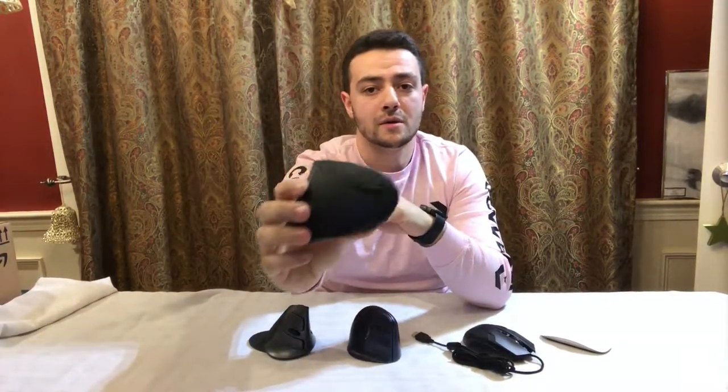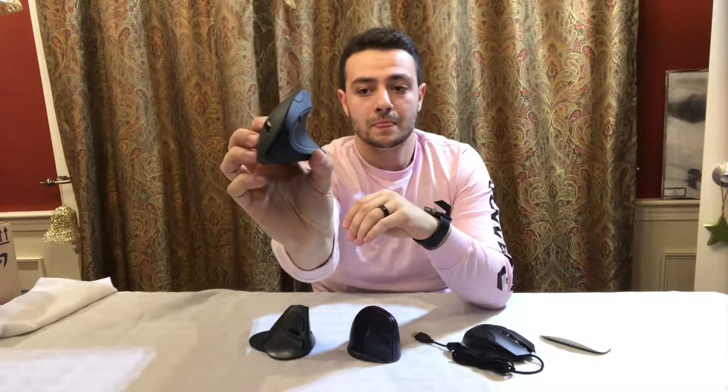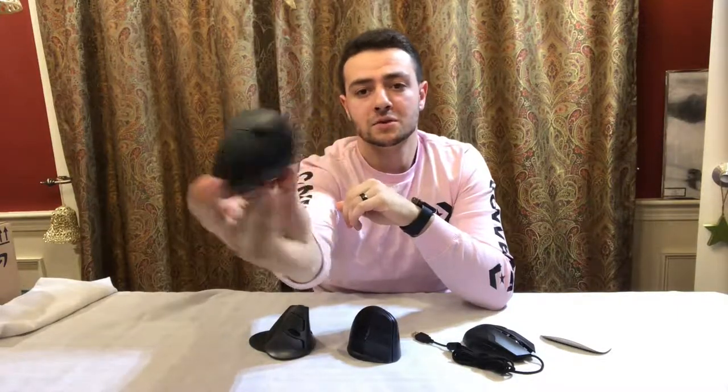So this mouse is pretty much your standard mouse made vertical. It's pretty good.